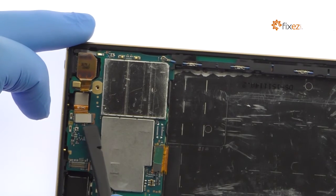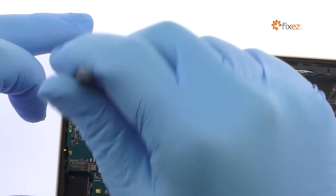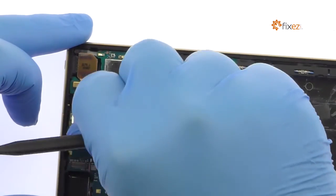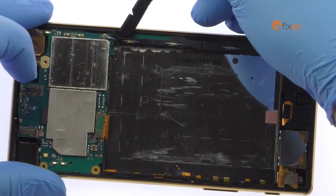With the bracket out of the way, detach the 5.1 megapixel Sony Xperia Z5 Premium front-facing selfie camera and remove it from the phone. Remove the black plastic cover from over the signal cable.